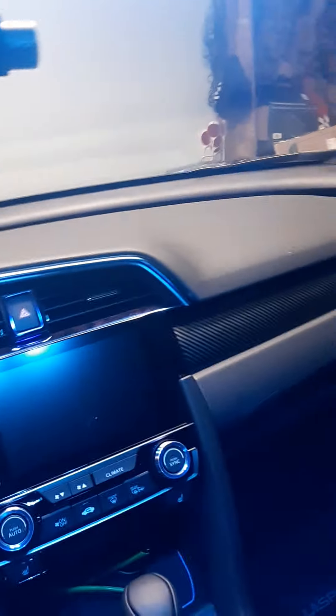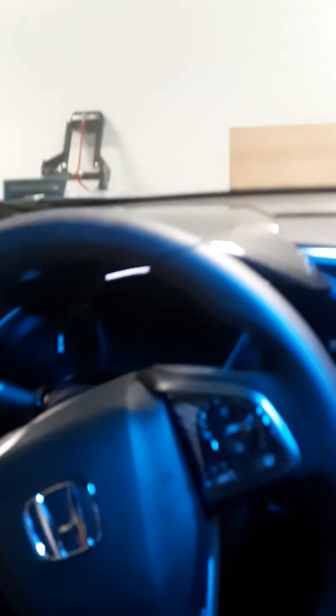Thought you might like to see what I've done. These are just little things you can add and they're always cheap on Amazon. Sunroof, dash cam too. So there you go.